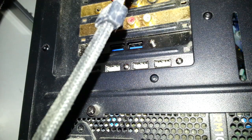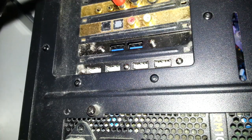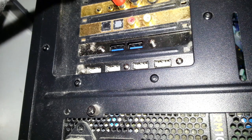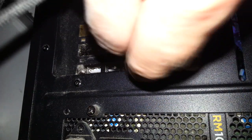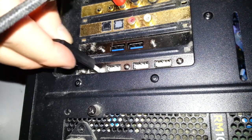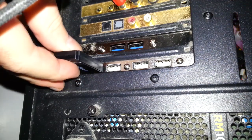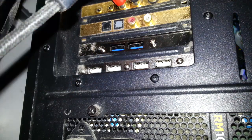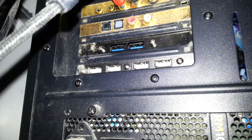So here we are at the back of the PC — we can see they're installed and the brackets go in quite well. Alright, so that bay is working. Thank you so much for watching, until next time — goodbye, bye bye.